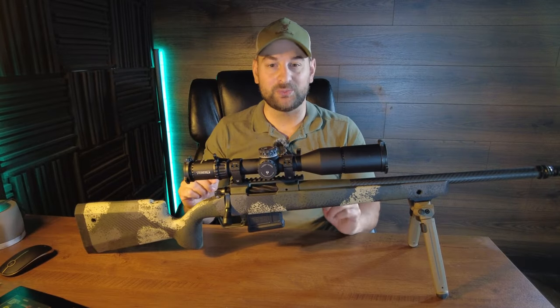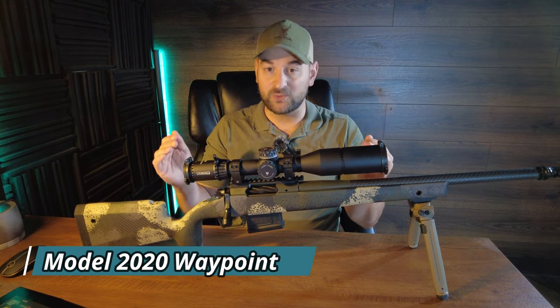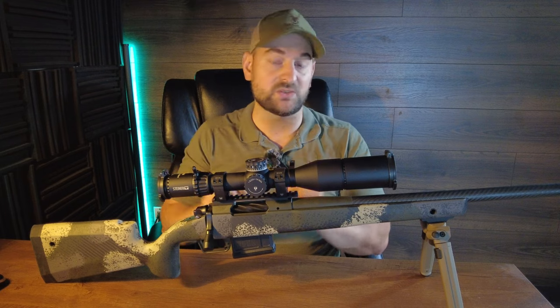Hello there folks and welcome to Bullets for Bucks. My name is Steven Bresna and I'm super excited to bring to you today the Springfield Armory Model 2020 Waypoint Bolt Action Rifle Review. Later in this video we will be testing it at the range, so stay tuned for that.